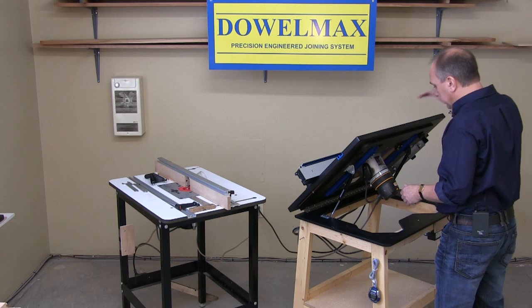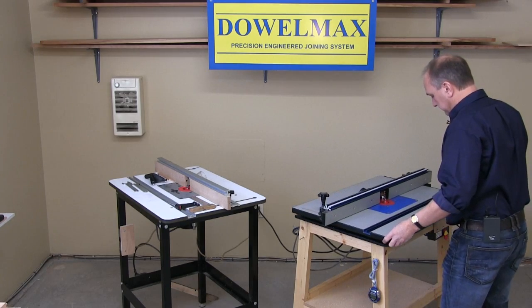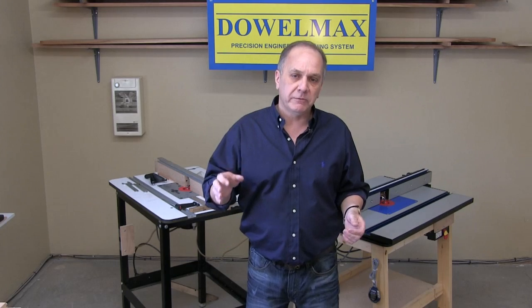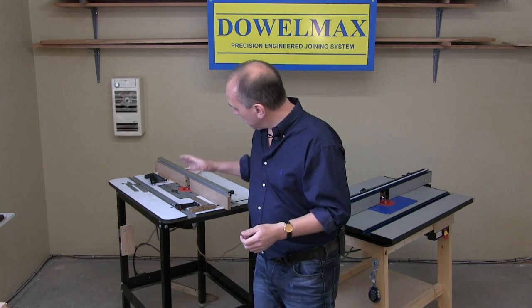The introductory price on the Dalmax lift is a hundred and forty-nine dollars. Now we will perform a face-off comparison test against a typical crank-handle type lift to illustrate these points.